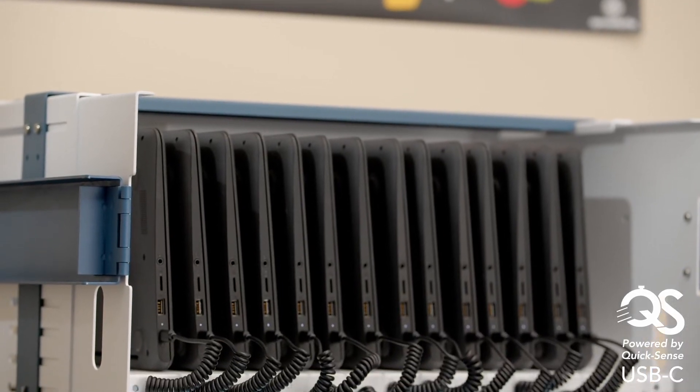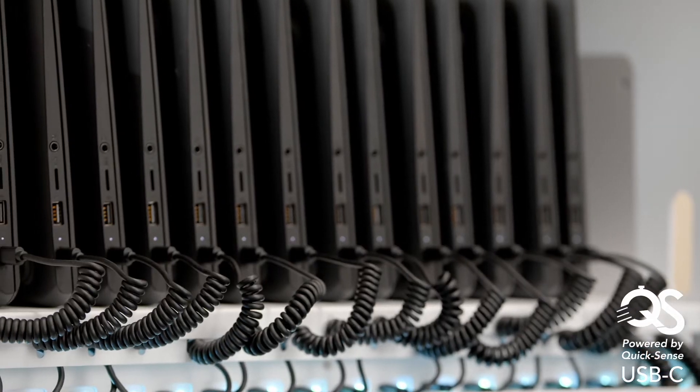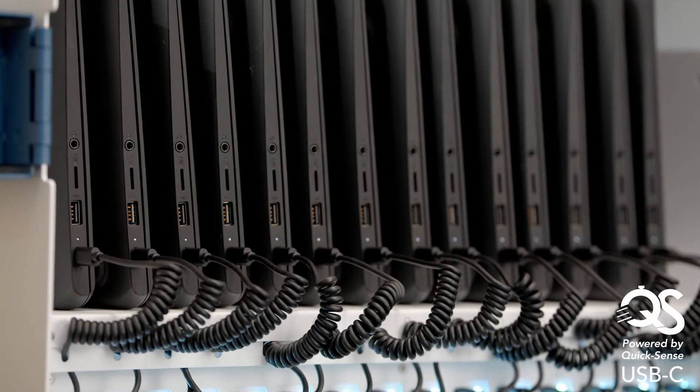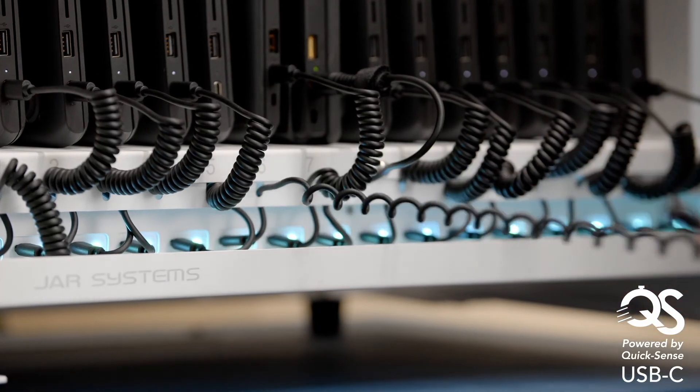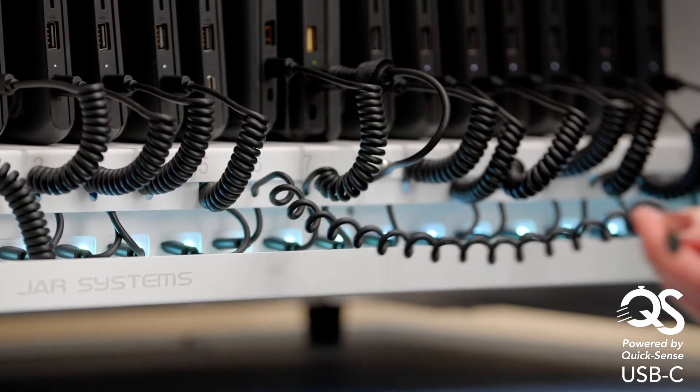New high-capacity hubs intelligently distribute power so you can connect up to 32 devices to one outlet and benefit from fast, efficient charging. The included USB-C to USB-C cables lock into place so they are always ready.